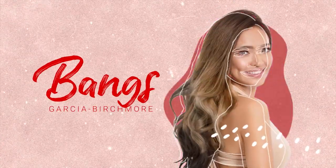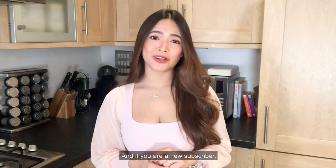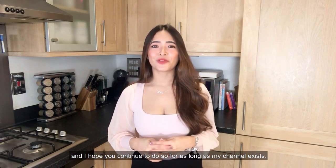Hey guys, this is Banks Garcia. Welcome back to my channel. Hi everyone, I am so happy to have you back here on my channel. And welcome back to the third episode of My Cooking Time. Today I am very excited to share with you another simple and easy recipe of mine.